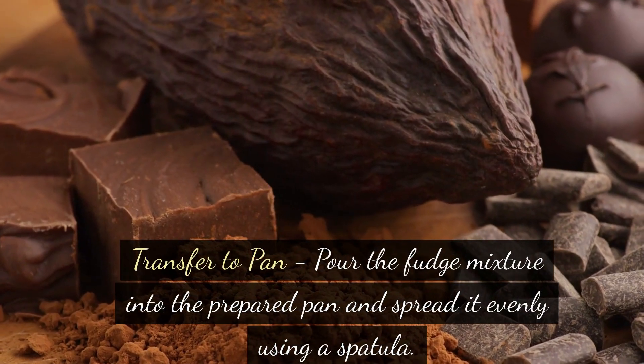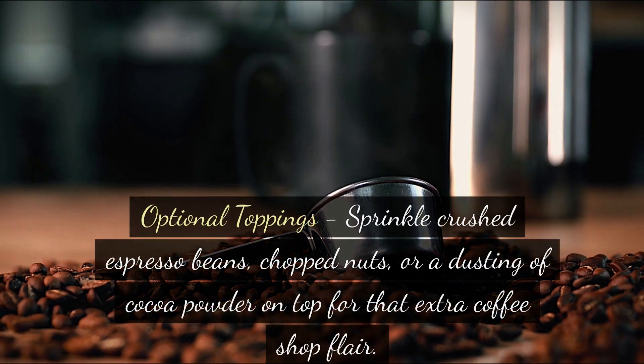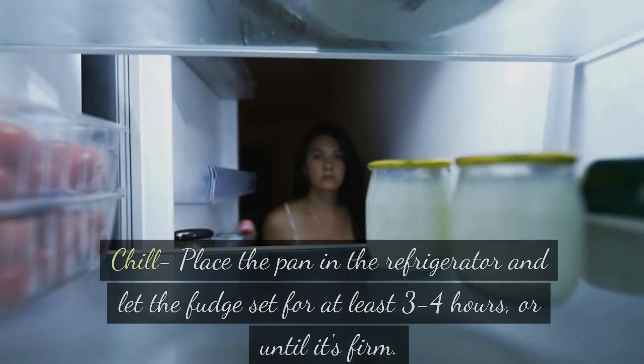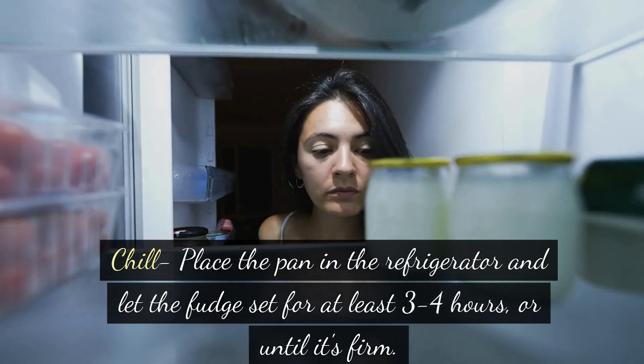Transfer to pan: pour the fudge mixture into the prepared pan and spread it evenly using a spatula. Optional topping: sprinkle crushed espresso beans, chopped nuts, or a dusting of cocoa powder on top for that extra coffee shop flair. Chill: place the pan in the refrigerator and let the fudge set for at least 3-4 hours, or until it's firm.